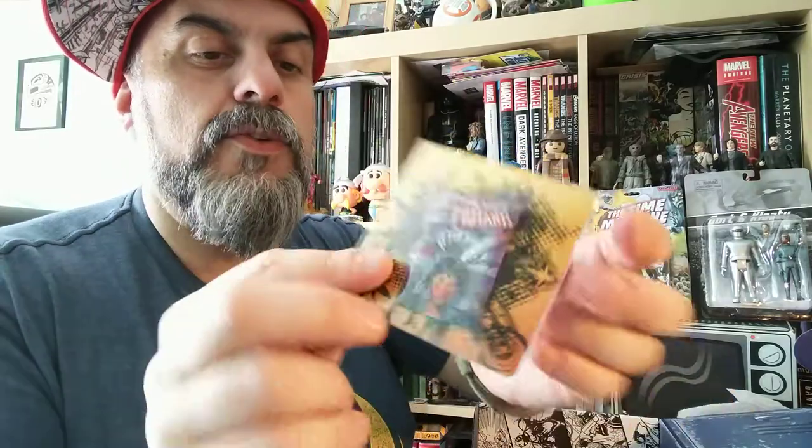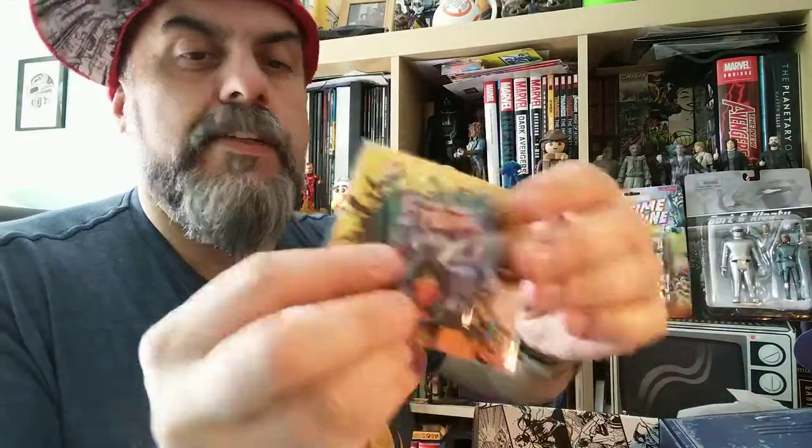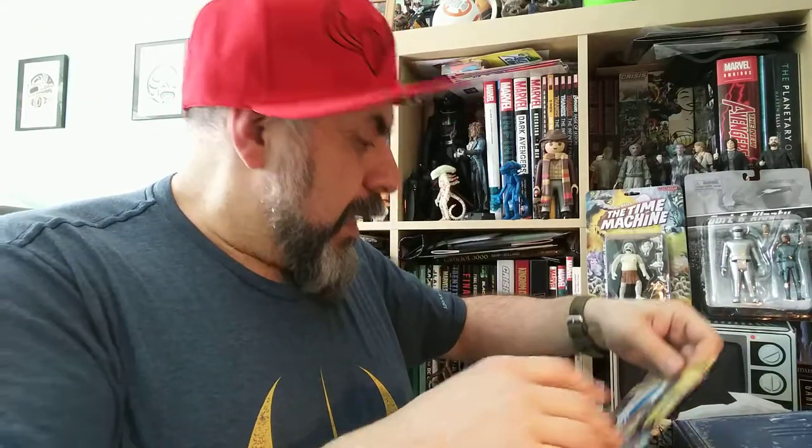And of course there is the pin badge. The pin badge says something called 'The New Mutants' and there is a Native American character on it. I don't know what it is exactly but it's a nice little pin badge.